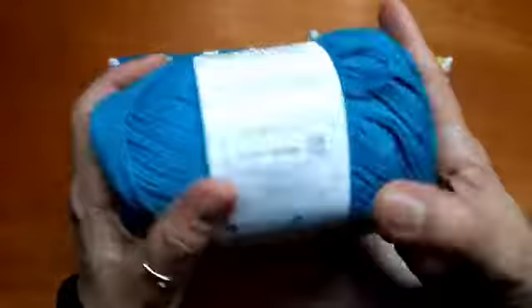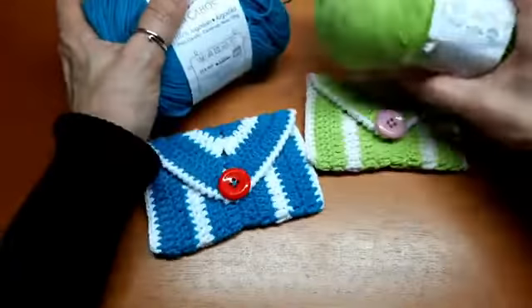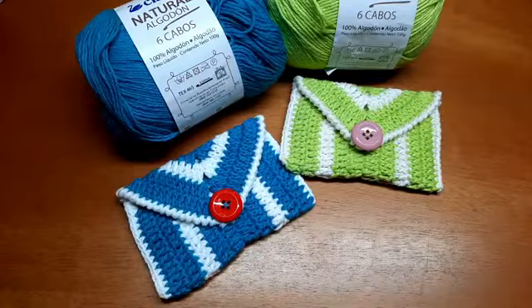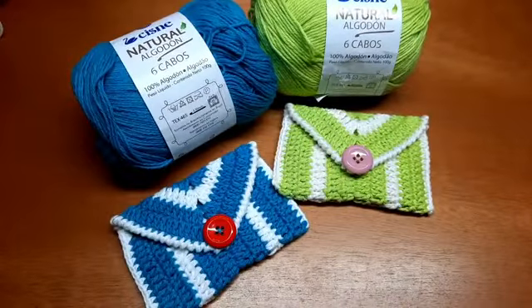Eu usei pra fazer esse verde — o 255, pistache o nome dele. O tex é 465 — Algodão Cisne, Algodão Seis Cabos da Linhas Corrente. Delicioso esse fio, muito macio, muito gostoso a textura, 36 cores. E pra esse azul aqui, usei o azul 1076 — Algodão Seis Cabos da Linhas Corrente. Então, entrem em contato com o Bazar Horizonte pra ver as cores. Espero que vocês tenham gostado. Vou virar aqui pra ver se tem alguma pergunta e pra me despedir. Quem falou adoro porta-cartão? A Miriam, né? Quem não gosta de bolsinhas? Eu amo bolsinhas, porta-moeda, porta-cartão, pra organizar a bolsa. Olha que belezura, super bonitinho. Espero que vocês façam — se fizer, me marca aí nas redes sociais, marca o Bazar Horizonte e a Linhas Corrente pra gente ver o trabalho de vocês.